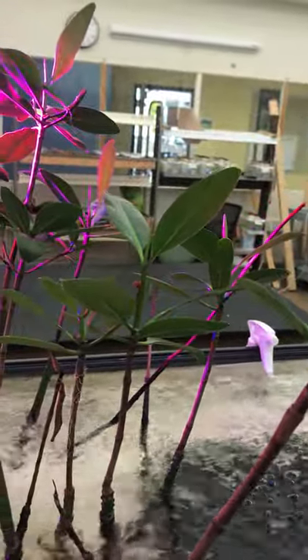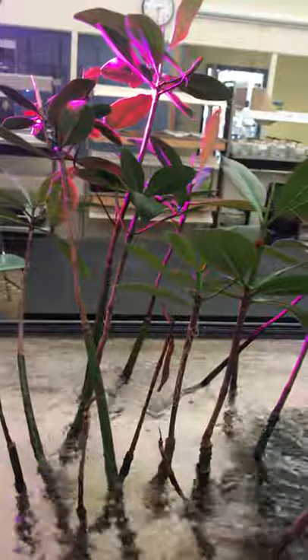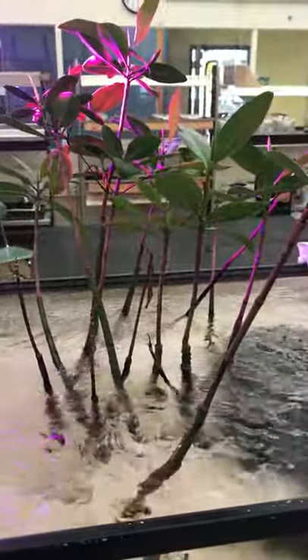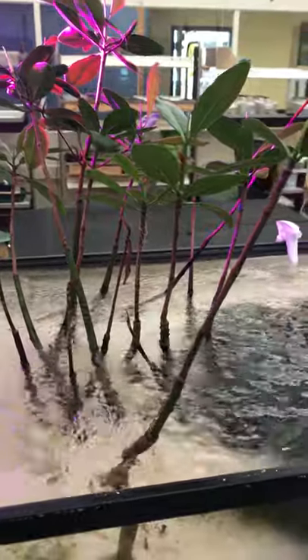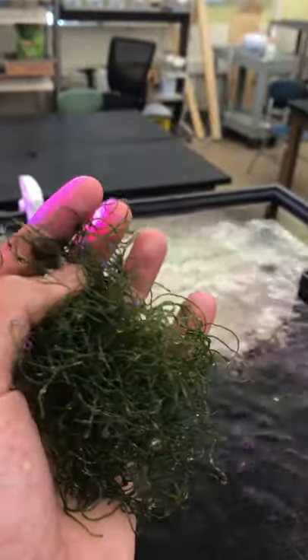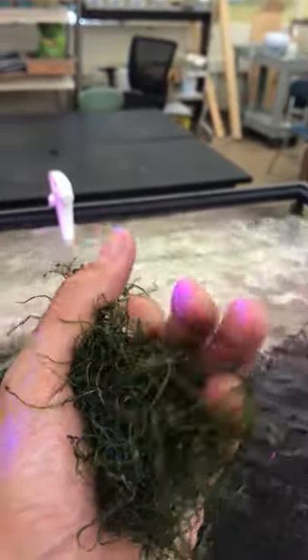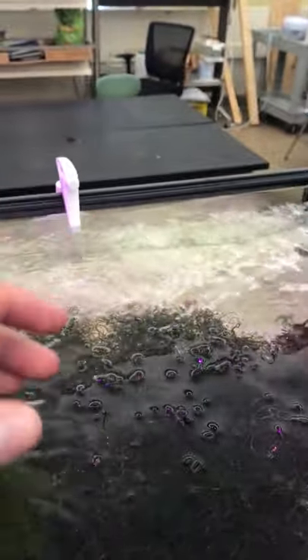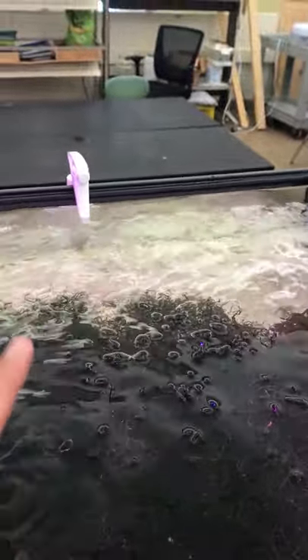This refugium has what are called red mangroves. They're actually quite difficult to take care of, but we have a couple doing very well right now and we're planning to order more this year to fill up the refugium. This stuff here is called chaeto algae — chaeto algae is a type of macro algae that is often used in refugiums.